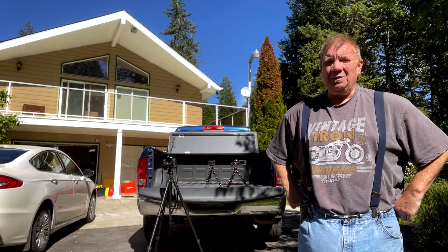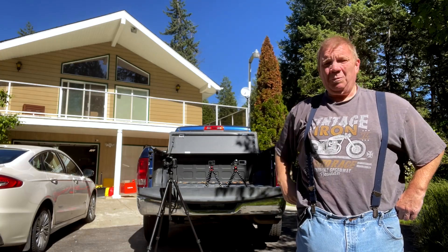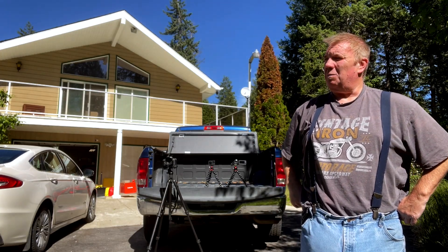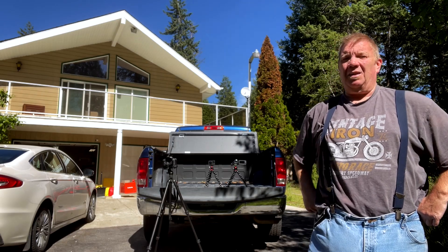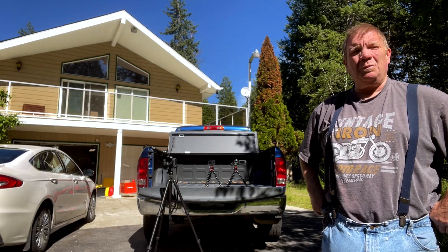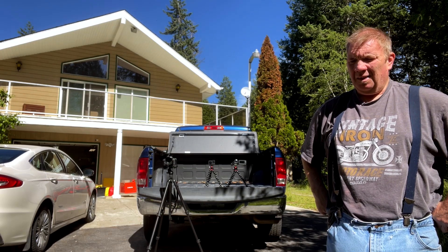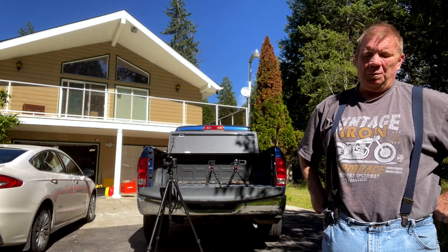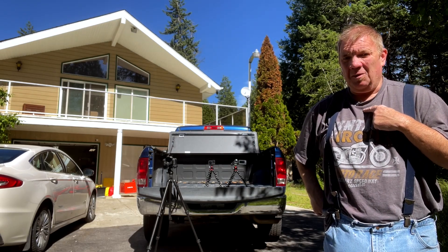Hey guys, welcome back to the DuoDog channel. Haven't made a video for a couple days — had too much other stuff to do and the weather's been crappy. But we're gonna do a short little video today. On my last video, if you saw me, I was out in the garden doing some box weeding. And I wasn't using the lav mic.